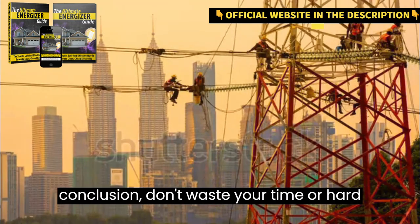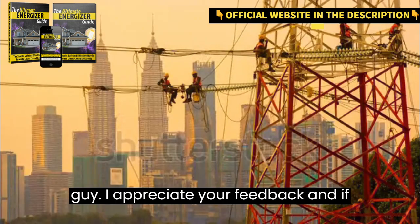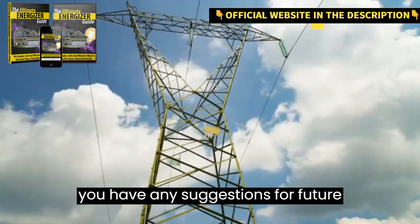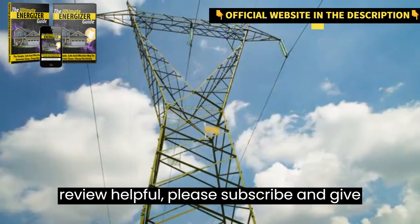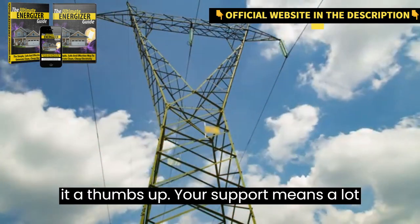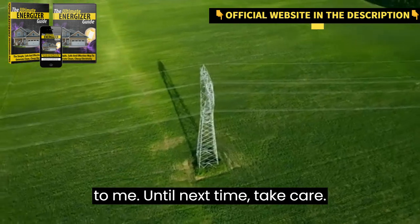In conclusion, don't waste your time or hard-earned money on the Ultimate Energizer Guide. I appreciate your feedback, and if you have any suggestions for future reviews, let me know. If you found this review helpful, please subscribe and give it a thumbs up. Your support means a lot to me. Until next time, take care.